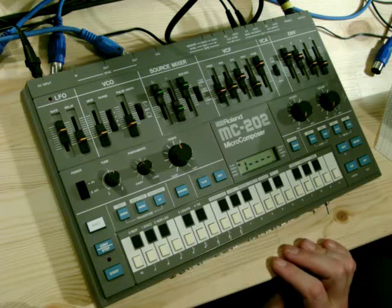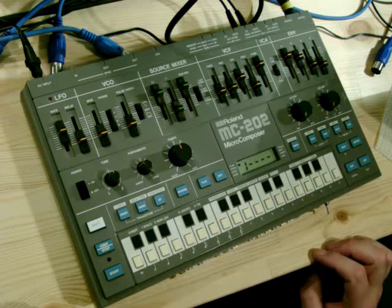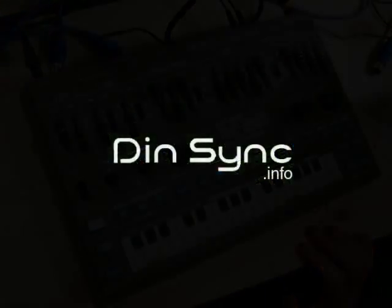That's about it for today. Keep an eye on the blog at www.dinsync.info — you'll find schematics for this and all the other modifications, plus a bunch of other videos related to the x0x machines. I hope you enjoyed it, see you next time.